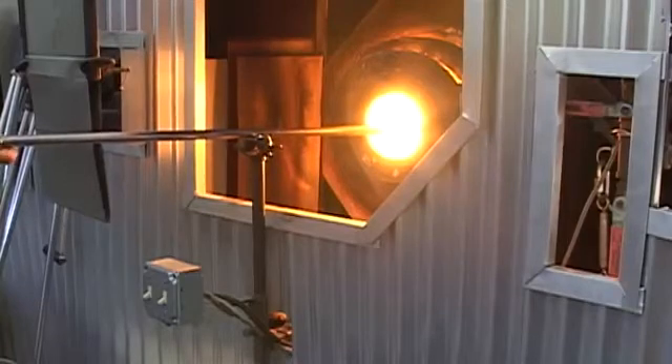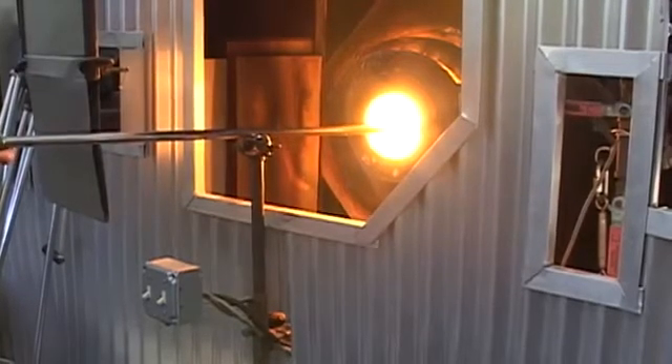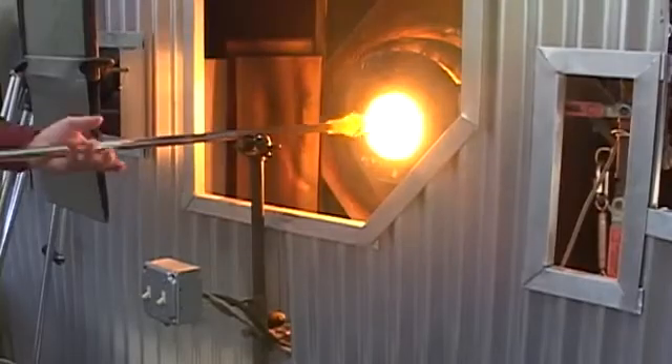It's really hard because the glass is really, really low in the furnace. This is probably a third less than I would normally gather.